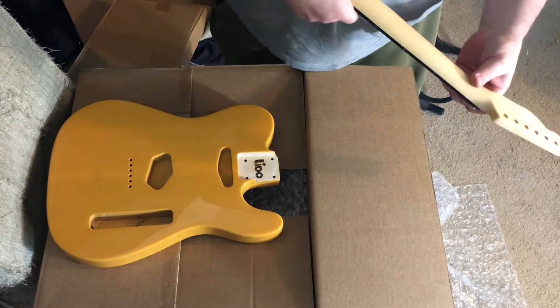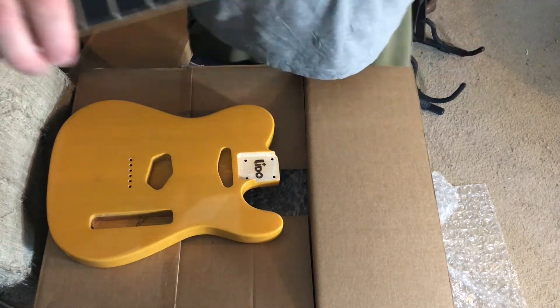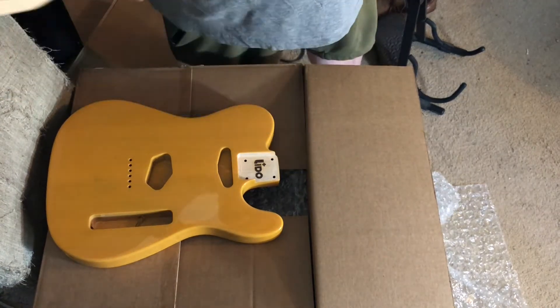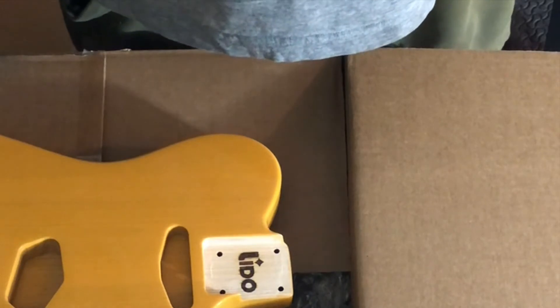Look at this nut — it stands up a mile off the top of the neck. We're gonna be doing some work on this. It leans a little bit backward too.